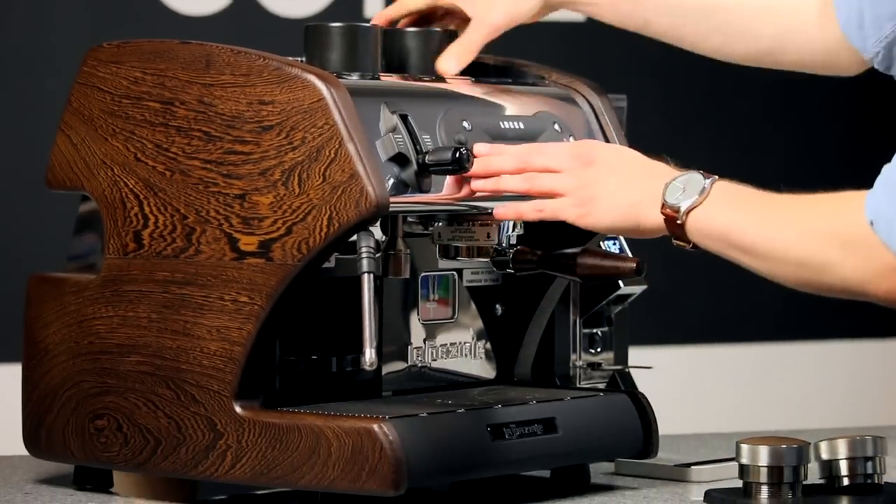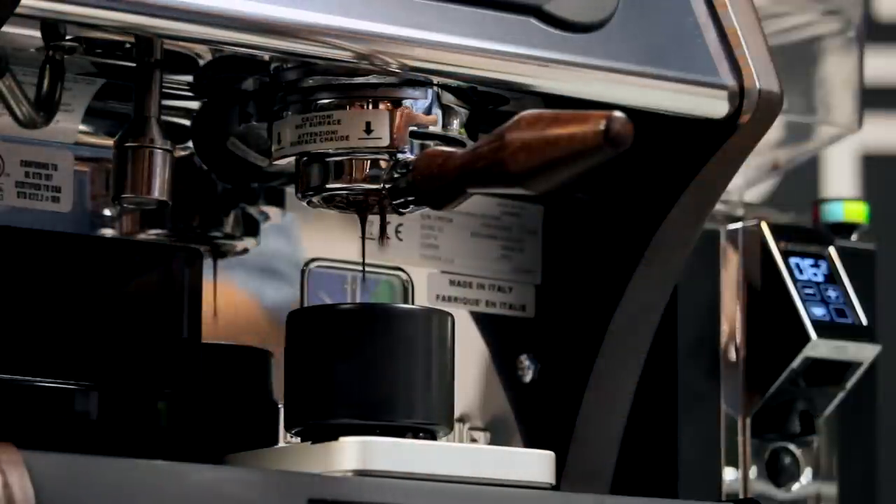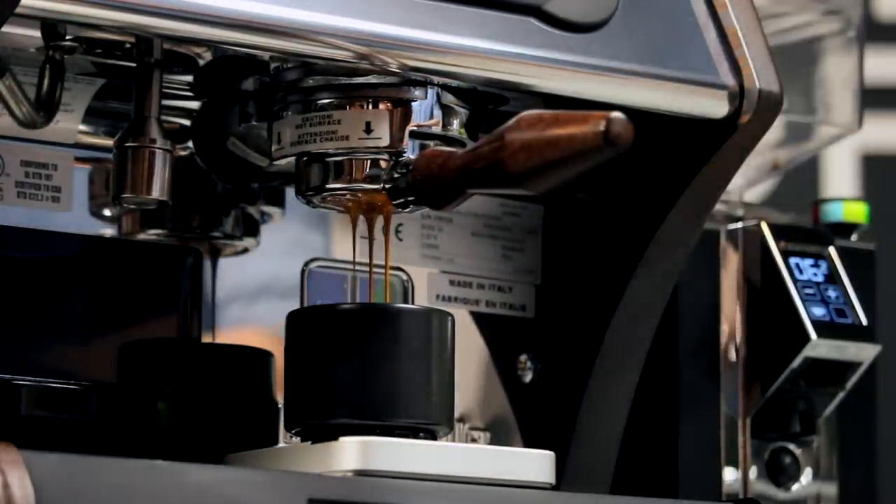When you start your shot, that path is opened and the pump turns on to begin pushing water. Some of that water will head down the dead end and push against the piston, diverting some of the pump's pressure away from the puck of coffee.